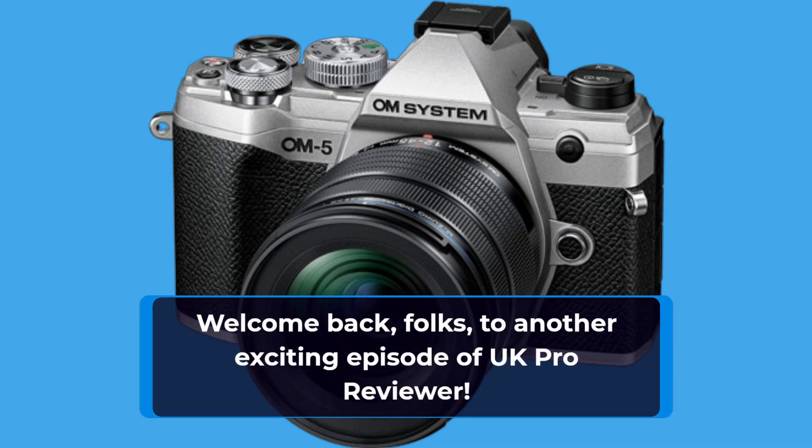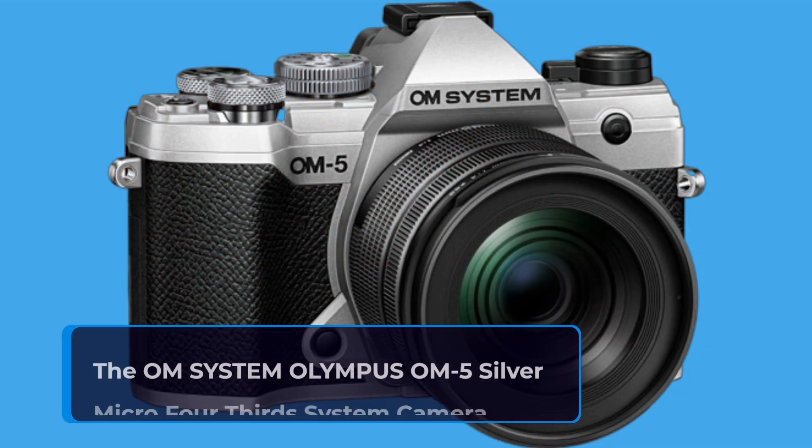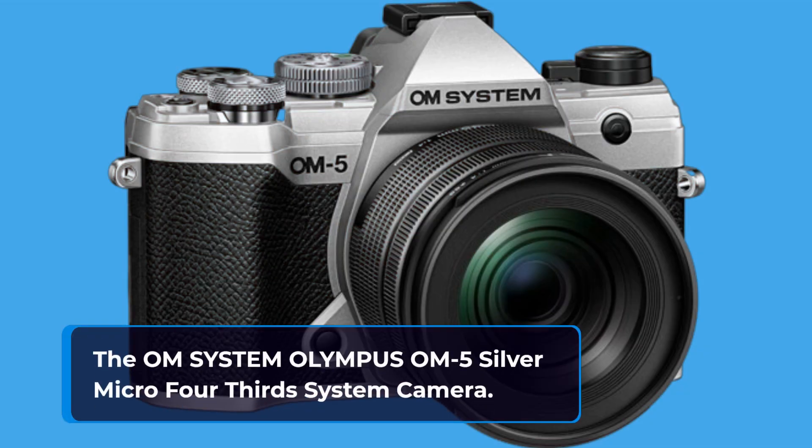Welcome back, folks, to another exciting episode of UK Pro Reviewer. Today, we're diving deep into the world of mirrorless cameras, and we've got an absolute gem for you: the OM System Olympus OM-5 Silver Micro 4/3rds System Camera.